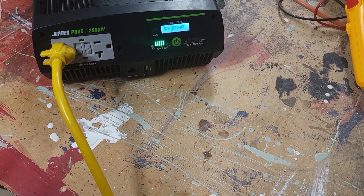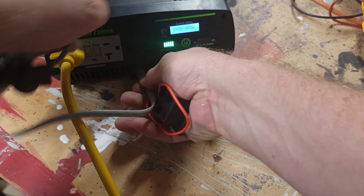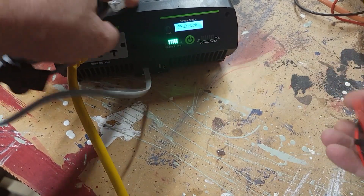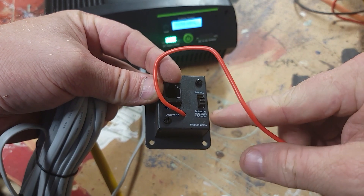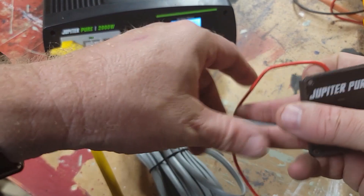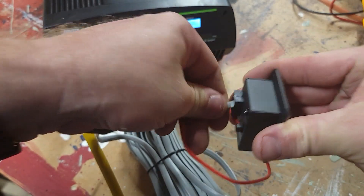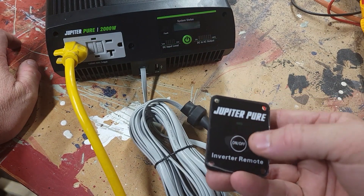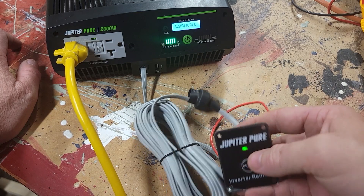Now I'll try the remote control — plug it in here. Unless you have this hooked up to your ignition, you'll want to disable the ignition lockout. But that is a nice feature to have if you're using it in a mobile setup. The remote is just a simple on-off, and it works great.